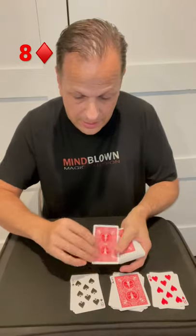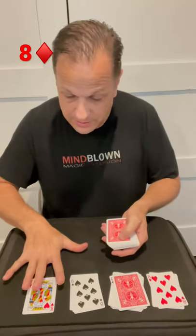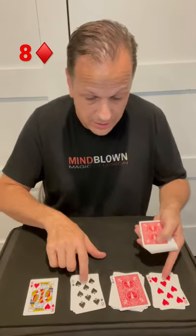For the third pile: ten, nine, eight — that's an eight, so we stop. For the fourth pile: ten — that's a ten, so we stop. So ten plus eight plus eight — that's twenty-six.